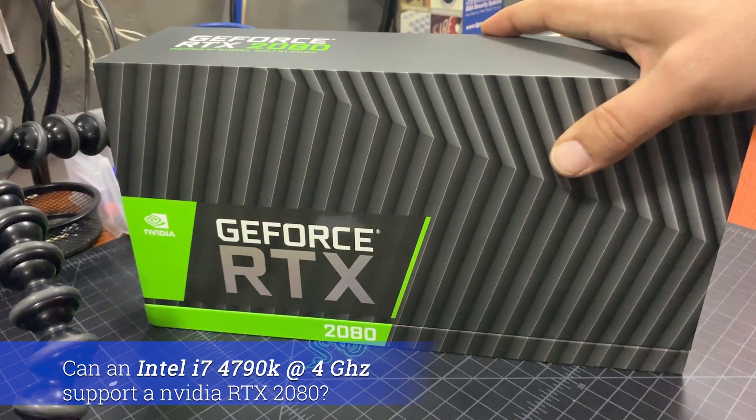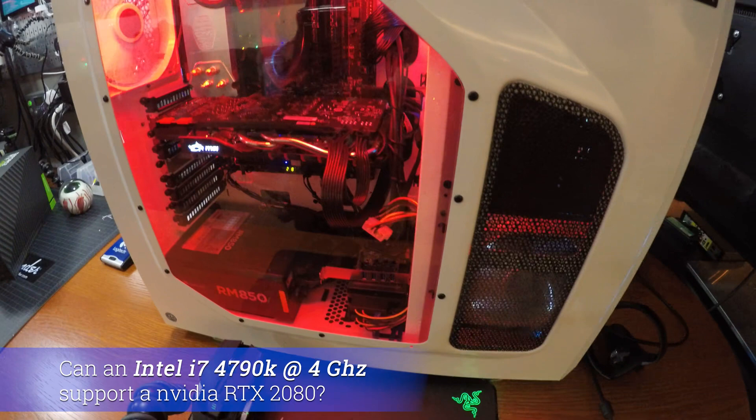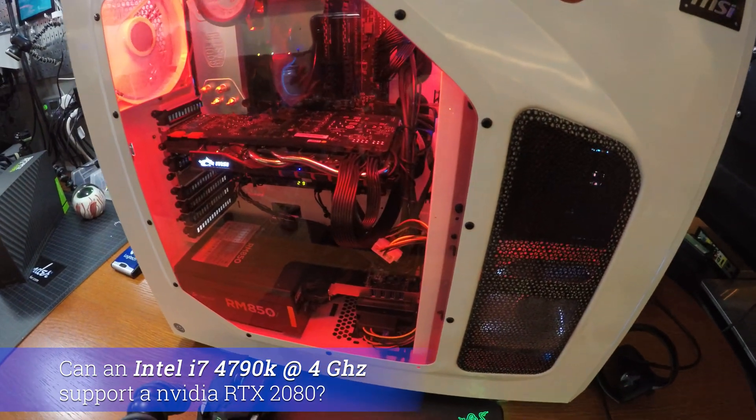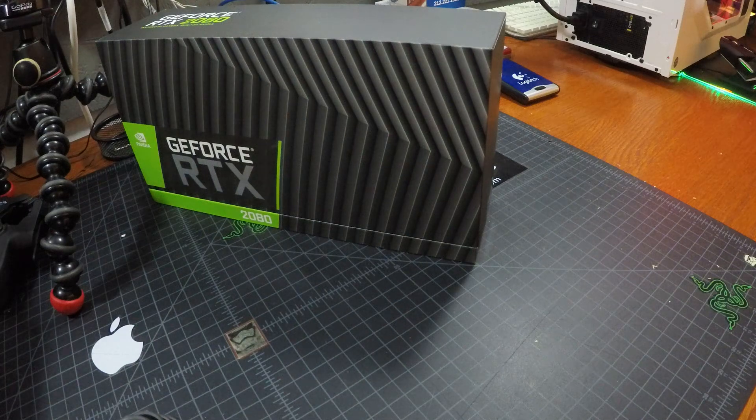Is it worth purchasing an NVIDIA RTX 2080 for a 4th gen Intel i7 CPU? That is the question we're going to explore in this video. We'll also do a quick unboxing of the RTX 2080 from NVIDIA.